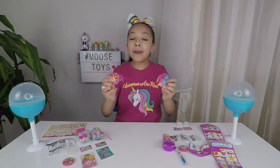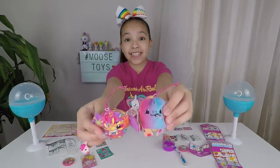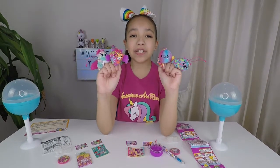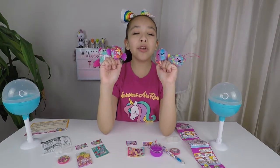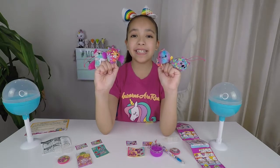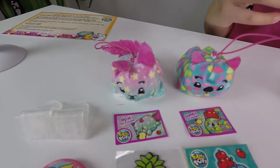Guys, we got a rainbow ultra rare! How exciting is that? This Pikmi Pop Style Series are so adorable. I love that we can wear them in so many different ways. This is one of my favorite series. Now let's take a closer look at the Pikmi Pop Style Series from Moose Toys.